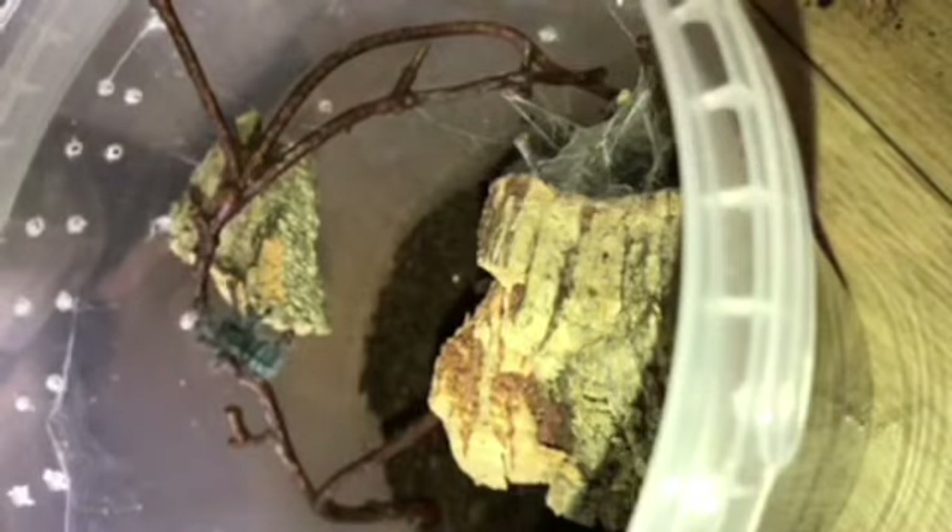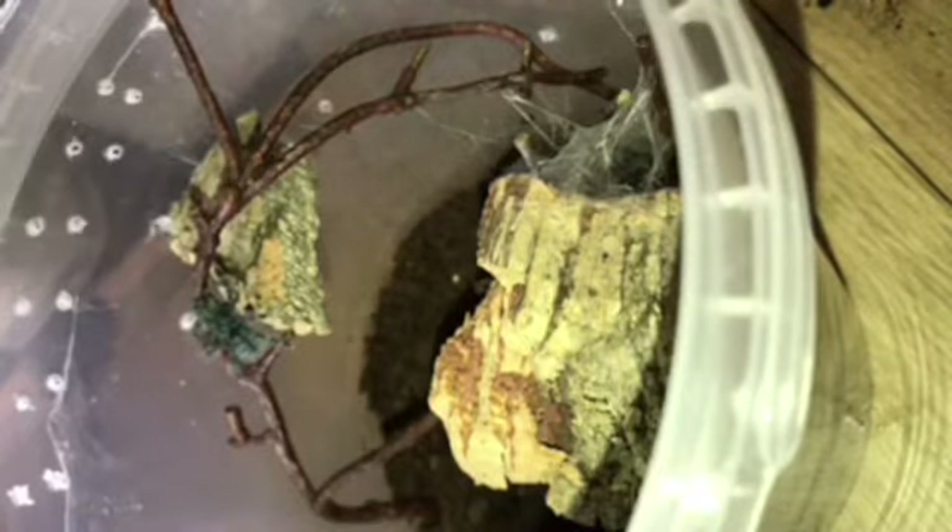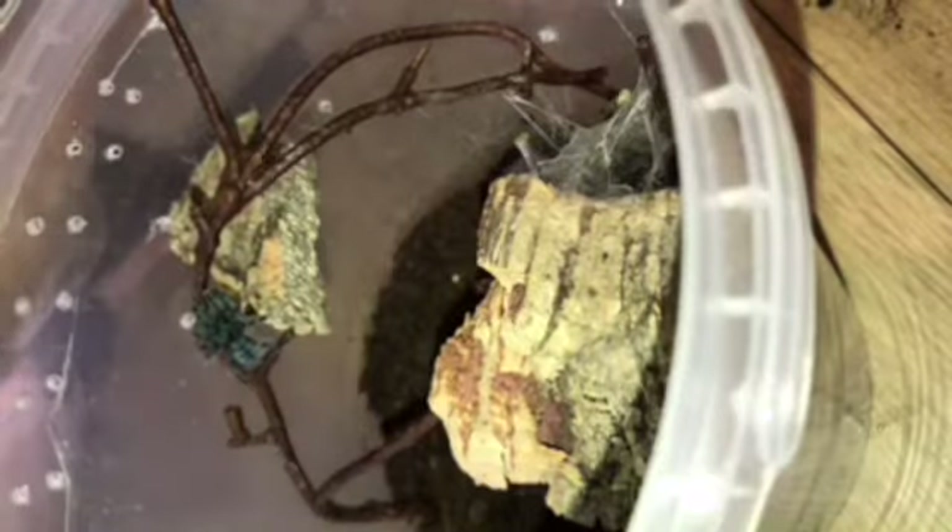Some of my slings do seem interested. I'm going to make sure I pick up some extra feeders at the expo this Sunday. I'm going to get some bin weevils because they can't bite, so I'm happy to leave them in overnight so the tarantula can feed at its own will. I'm also going to get some dubias to start my dubia roach colony.